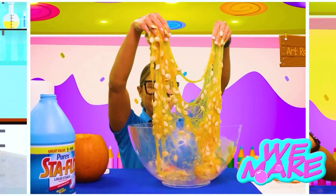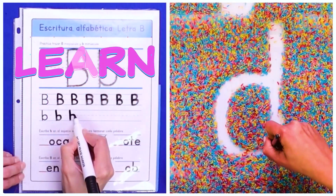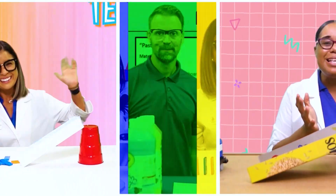We make, we create, we draw, and we paint, and we learn, and we play, in the STEAM Lab Club every day!